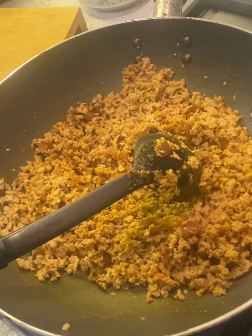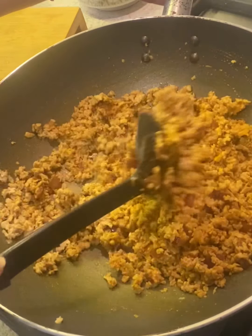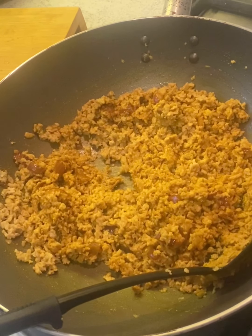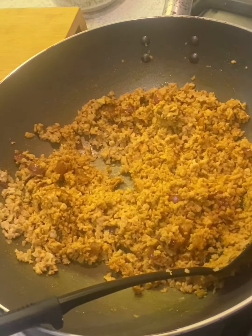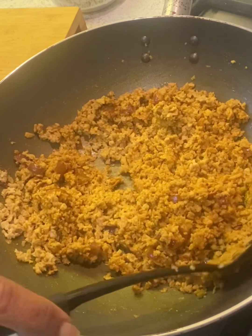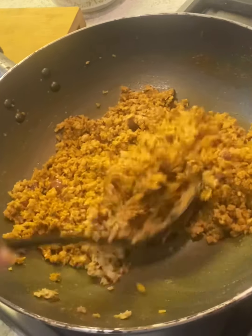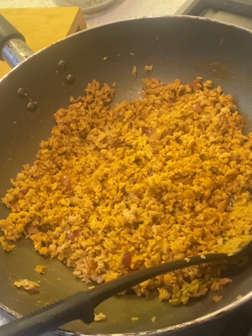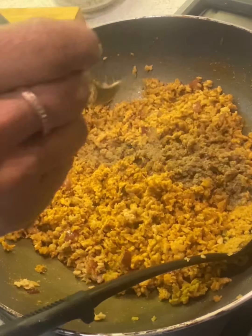Lower the heat. Drain the water from the peas because we'll be adding them soon. I'm also going to add a little bit of black pepper — about half a teaspoon.